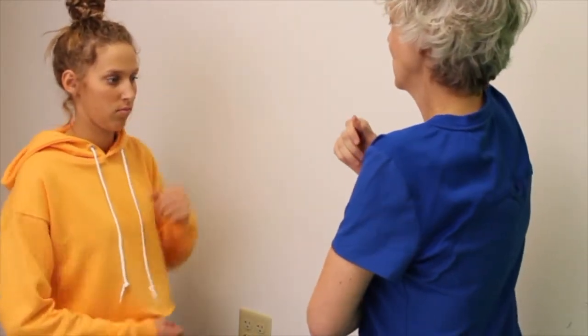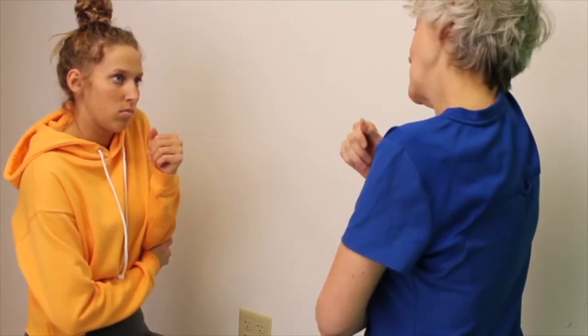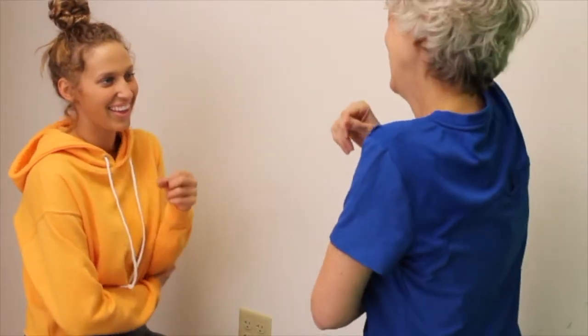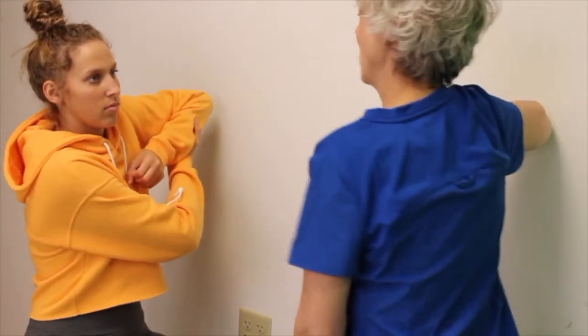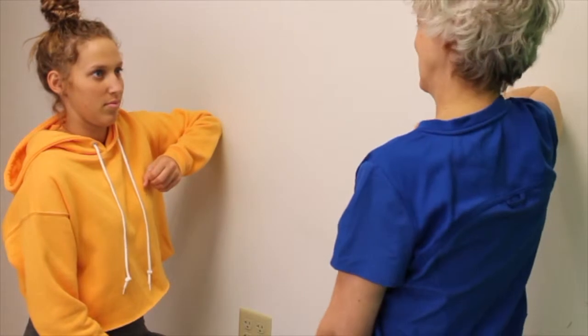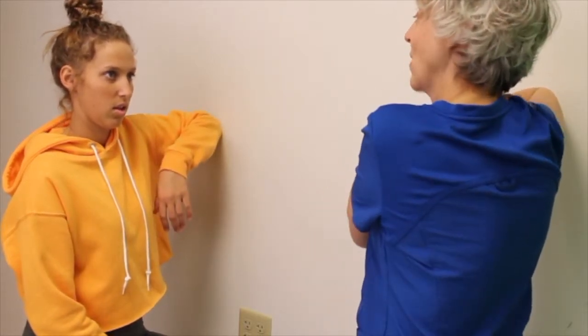Now I'm going to have you shrug your arm up — so your ears toward your shoulder. You don't actually need to bring your ear close to your shoulder; the idea is to move your shoulder. So shrug, and then chicken wing your arm out at a 90 degree angle. Down just a little bit — perfect. And lean into the wall. Make sure you're maintaining the shrug.